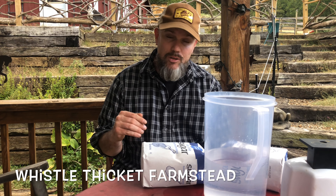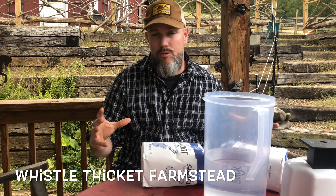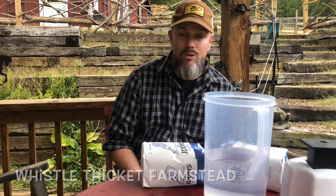Now if you've done everything you're supposed to, you should have a super of honey left for your bees. I do have that, but it's always good to feed your bees extra. If you can provide them extra food then that's a good thing for the winter. Now sugar water, sugar syrup, is not their preferred food.